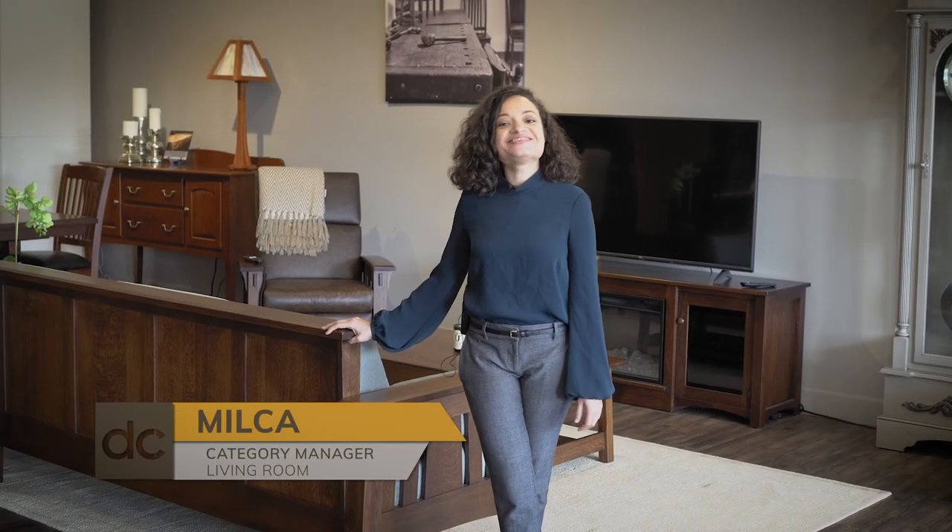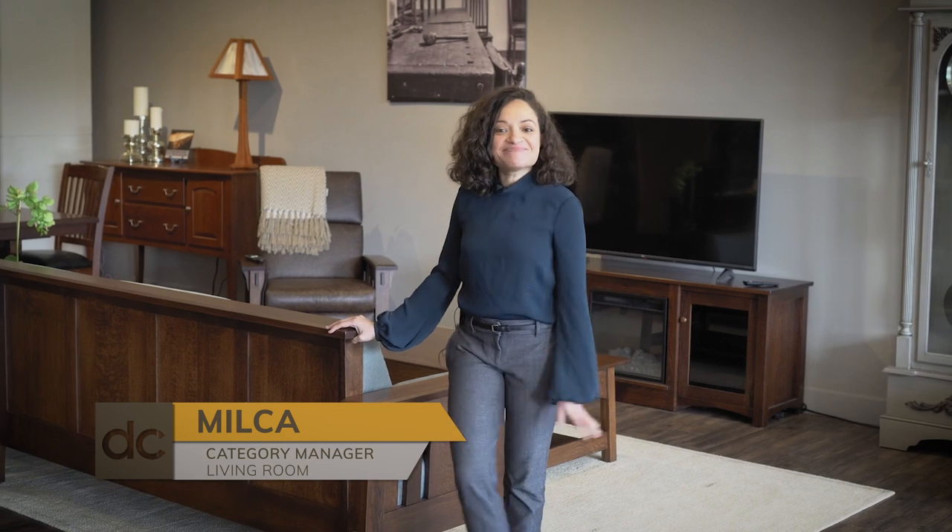Hi! Welcome to the Dutch Crafters Showroom. I'm Milka and today I'm going to be talking to you about one of our best-selling collections, and that's the McCoy Mission Collection.